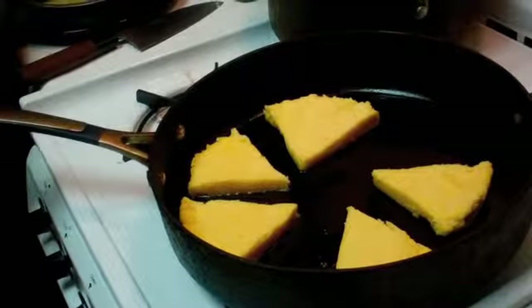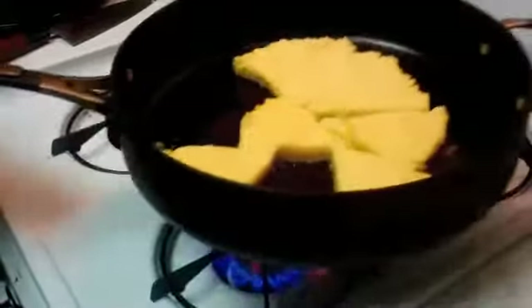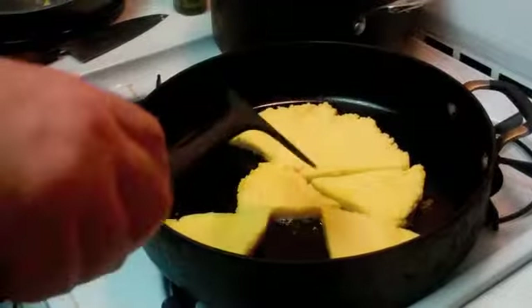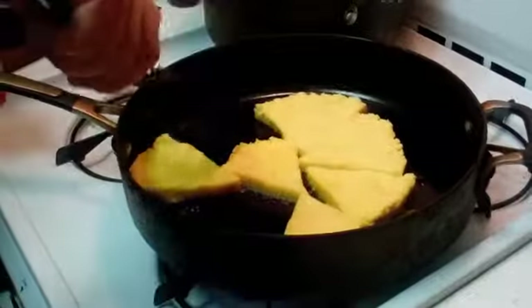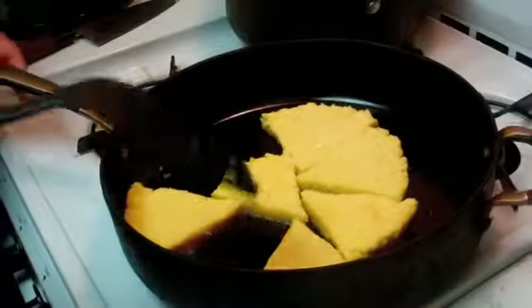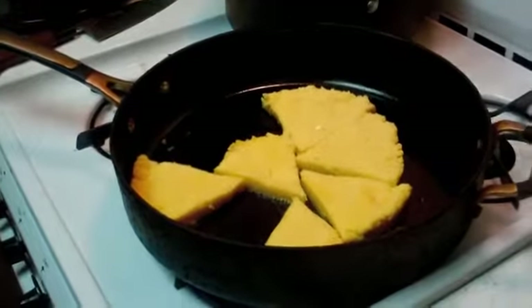At this juncture the polenta feels very thick and almost clay-like when you take it out. Some pieces aren't moving — they're not dead, they just need more love. Polenta is some sticky business. We're going to continue frying them on both sides, then put our mozzarella on top and add the spinach garnish.